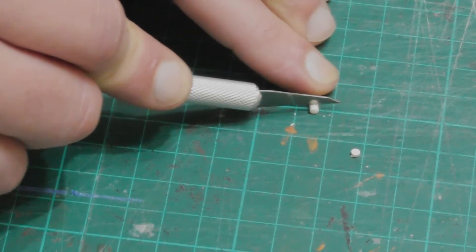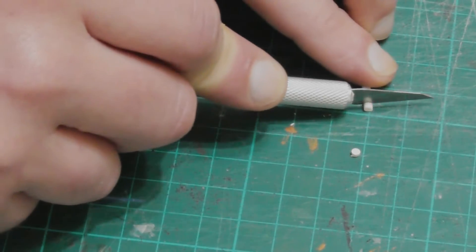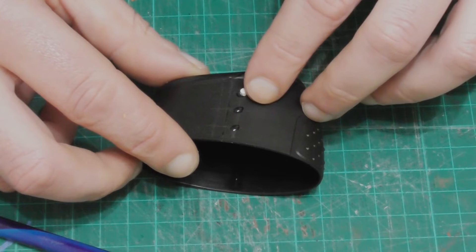To make some bolster rivets I sliced up the stem of a cotton swab into pieces of similar thickness and glued them along either side of the panel lines.